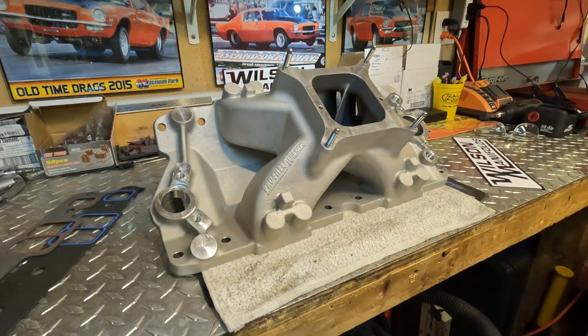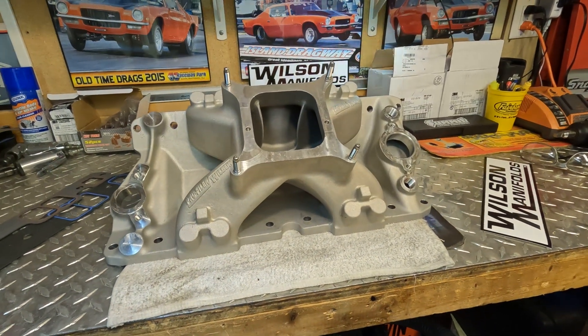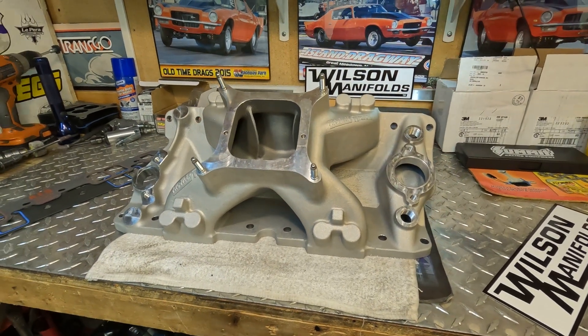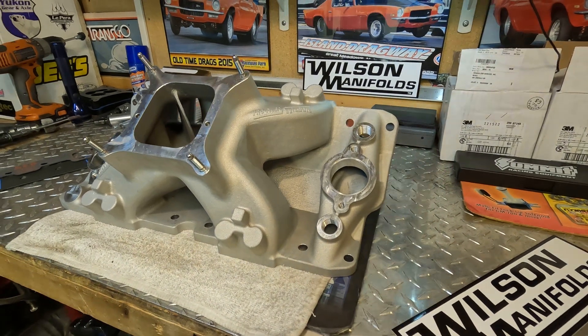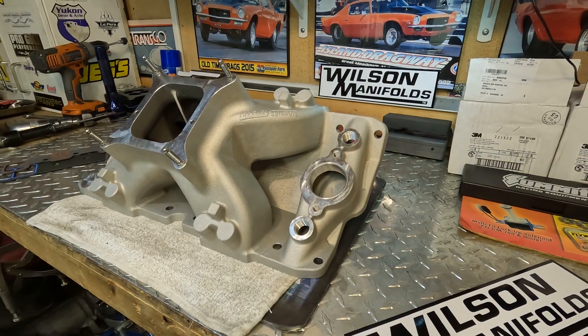It is a single plane manifold. Three versions are available: one as-cast and two with different stages of plenum and port work. This is the as-cast version, and this manifold is not meant to be run out of the box.